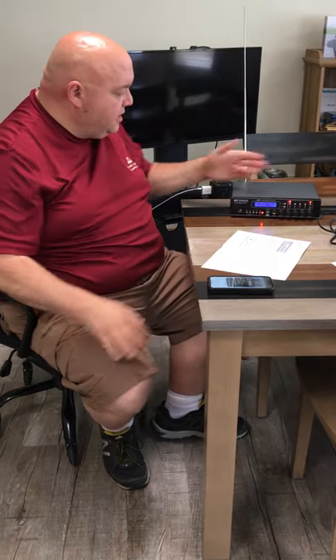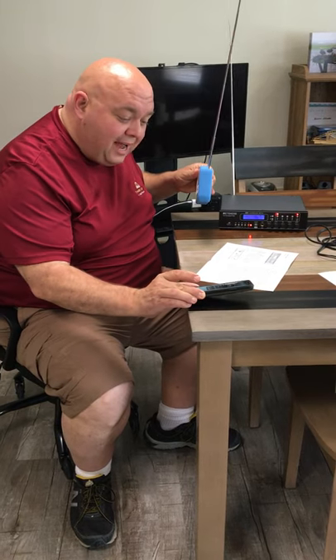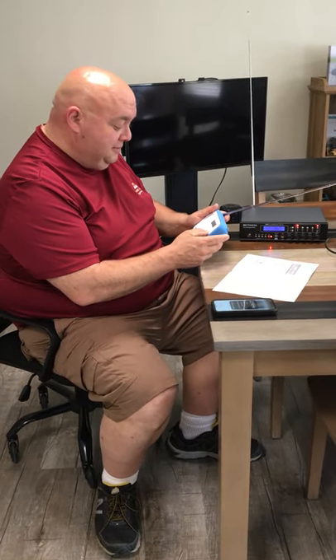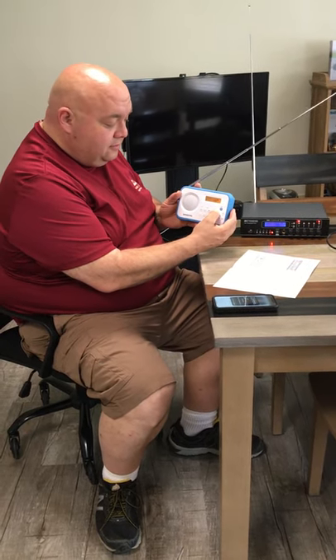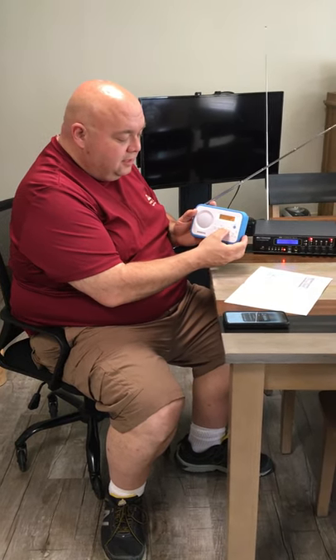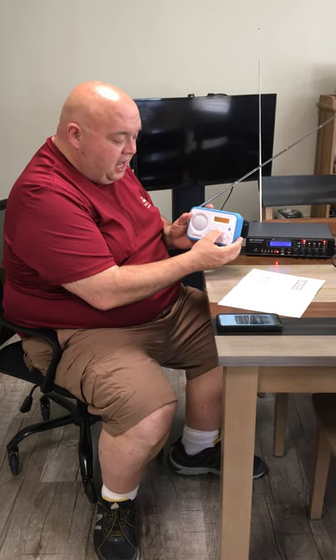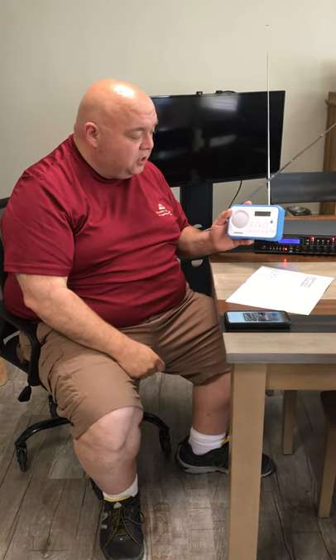You don't hear anything right now because I don't have an external speaker set up. To hear the music — which is 'The Final Countdown,' a good old 80s song — you go ahead and turn on your radio. My radio is tuned to 89.1. Like I said, we tested it — I drove my truck around and was able to get good signal, a quarter mile to a half a mile away, broadcasting from inside this building.